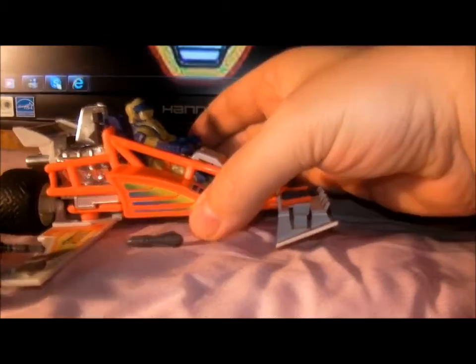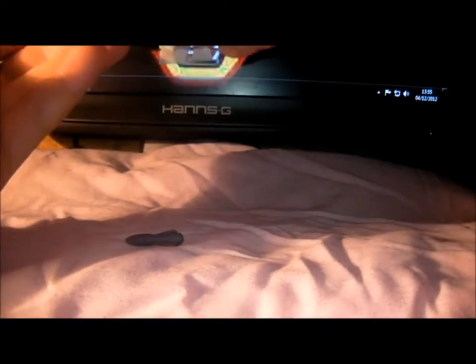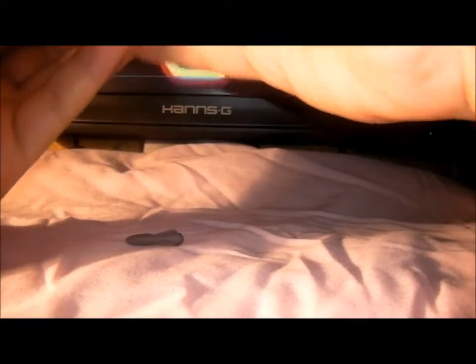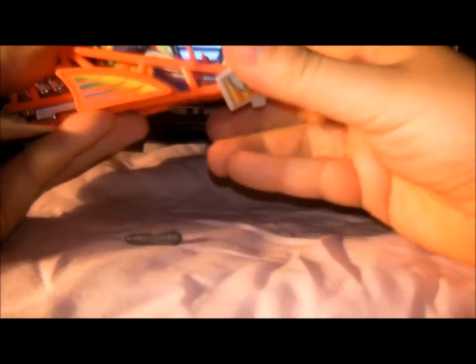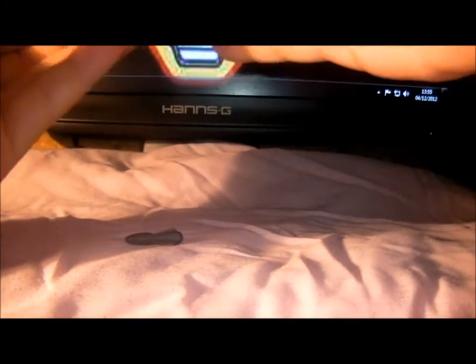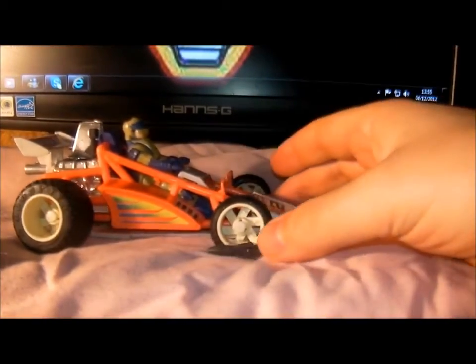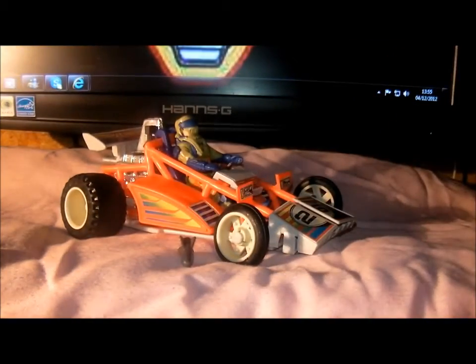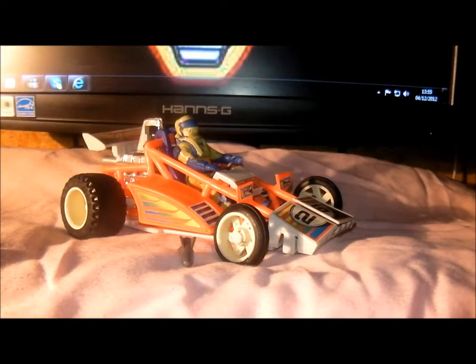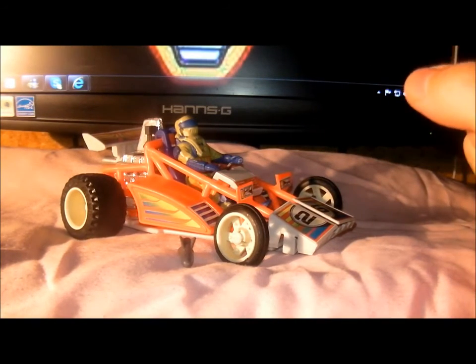There we go — that is Firefly with Julio Lupez, with his Streamer Stickum — not semen — mask. I'll put it down for this review. Hope you enjoyed it, and we'll take a look at some more MASK vehicles in the next video. So from Julio Lupez and Steven Moore, it's goodbye.